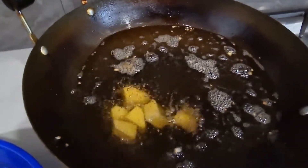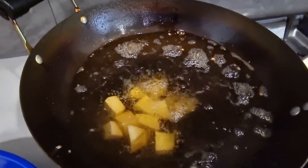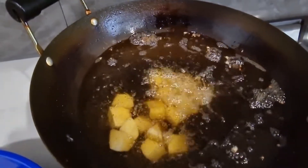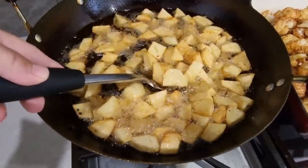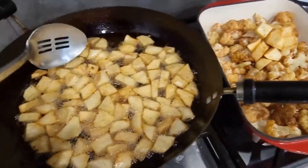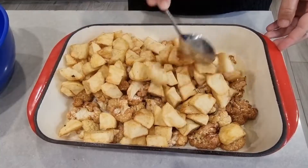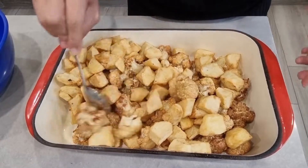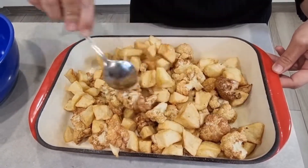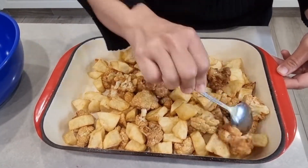Now I'll be frying the potatoes in the same oil. The potatoes are done — I'll take them out and put them with the cauliflower. Then I'll mix the potatoes and cauliflower together and put it aside to prepare the dressing.